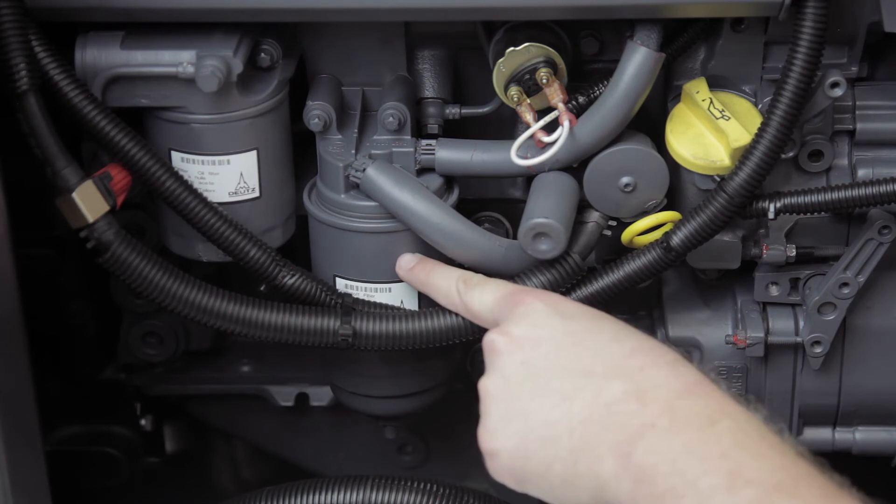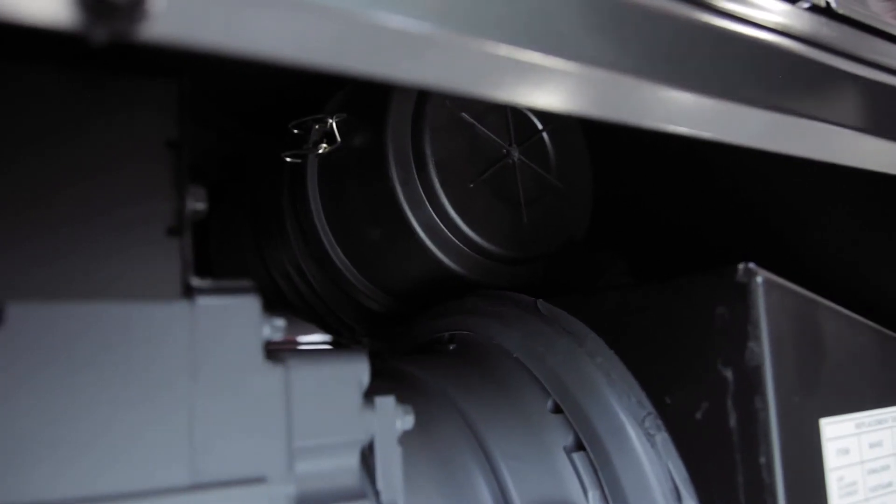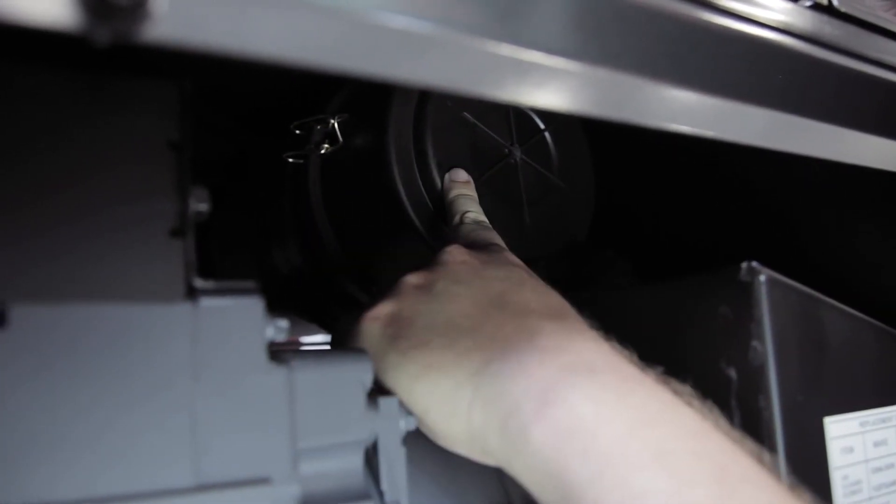The fuel filter is here and should also be changed every thousand hours. One last part is the air cleaner. It should be changed every 500 hours or every 250 hours in dusty environments.